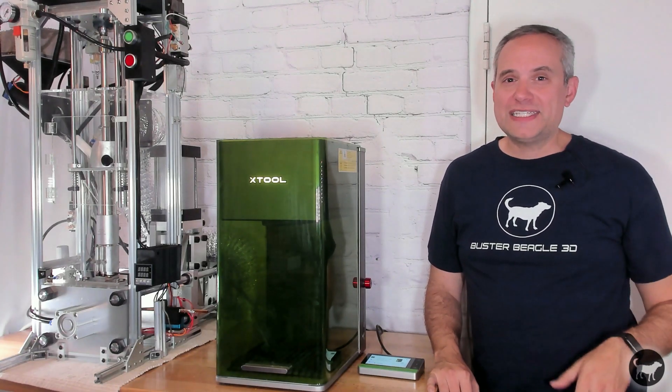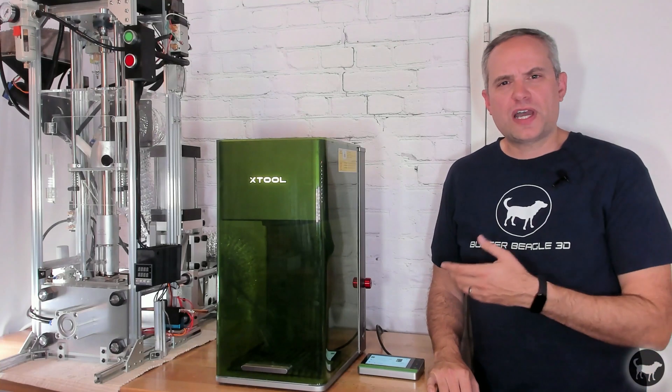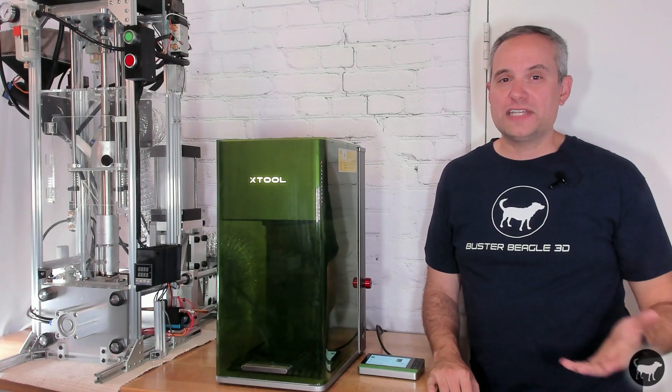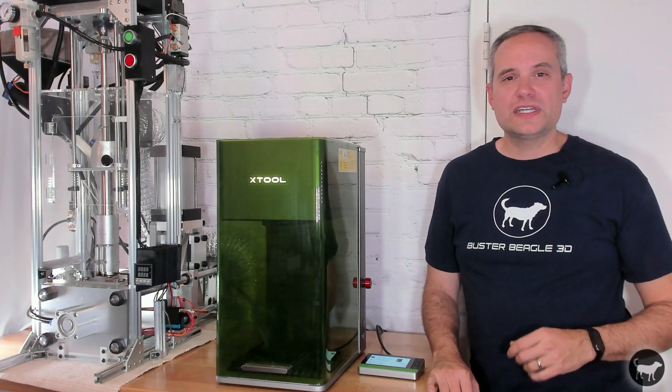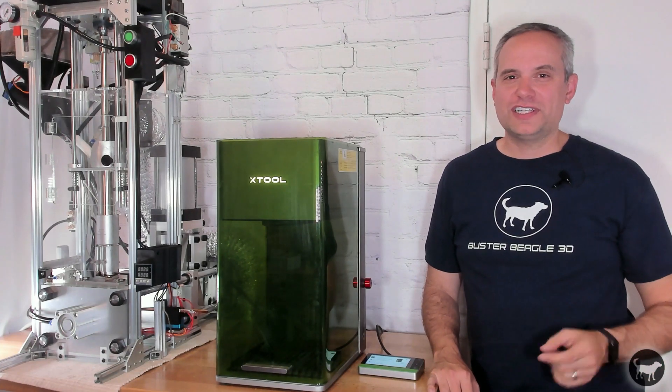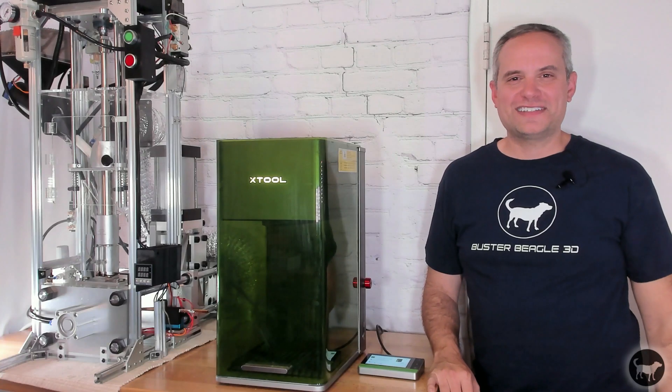If you like this video, please hit that thumbs up button, drop a comment on what you thought, and consider subscribing for more videos on laser engraving, injection molding, 3D printing, and all things maker. Thanks again for watching. Stay safe and we'll see you next time.